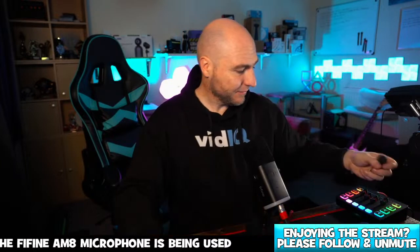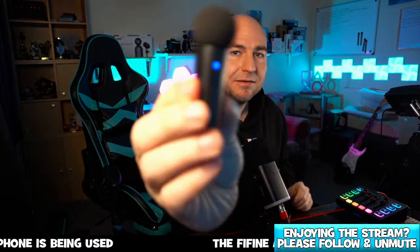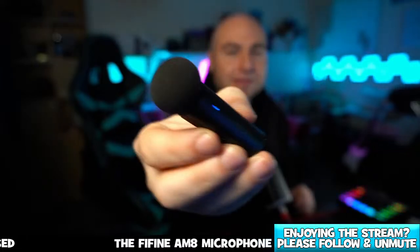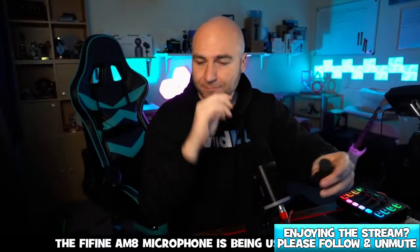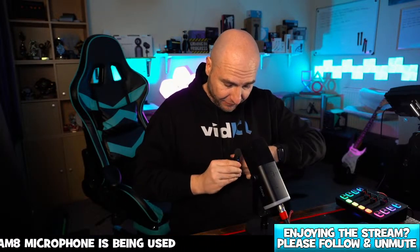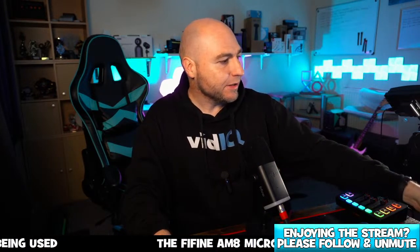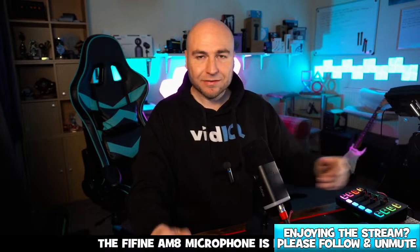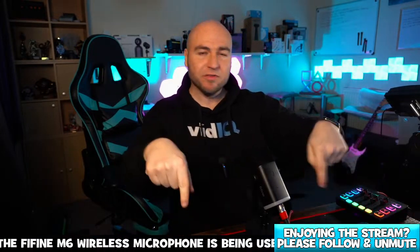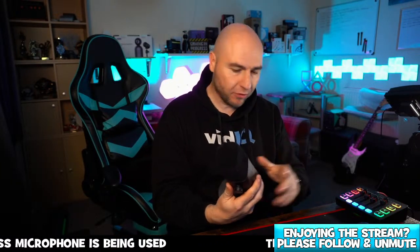Let me switch to my little wireless microphone — let me just mute this one and unmute this little mic. This is the Fine Fine M6 mic, once again in the product carousel. Let me switch over to this — let's attach it. Okay, so you're now listening to the M6 mic. I will change the ticker at the bottom of the screen. Let me give you a close-up of this microphone — I have absolutely destroyed this microphone, I'll be completely honest.